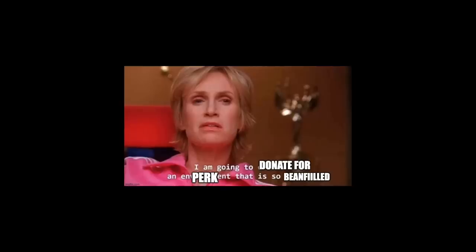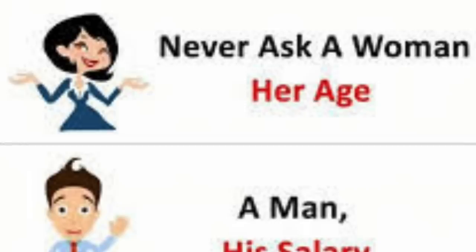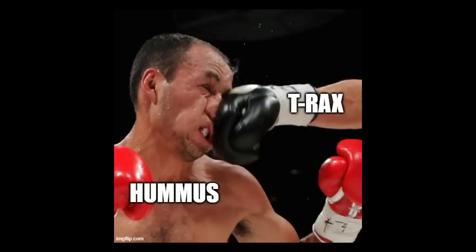I'm going to donate for a perk that is so bean-filled. You don't actually get any bean-filled perks — that's not available yet. Maybe next year. Biting a citrus? Crunching a lamin — I don't know if it was supposed to be lemon, but it says 'lamin' and that's great. Never ask a woman her age, a man his salary, Hank — where the slip of paper from the balloon went. I never found it. Could be it's in one of these cracks or it flew into the bookshelf somewhere. Someday I will. We had to vote on who the mascot of the 2023 Project for Awesome was, and T-Rex clobbered hummus. Lemon Lips Man was the other option.